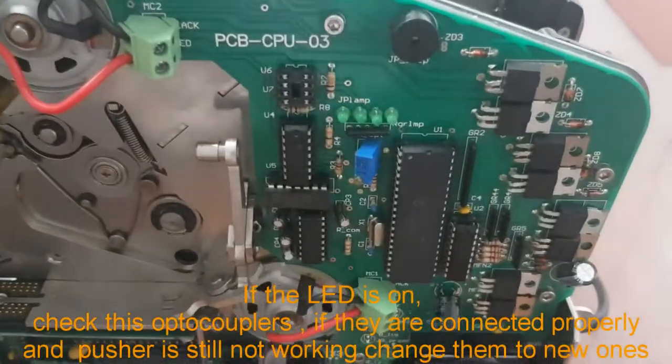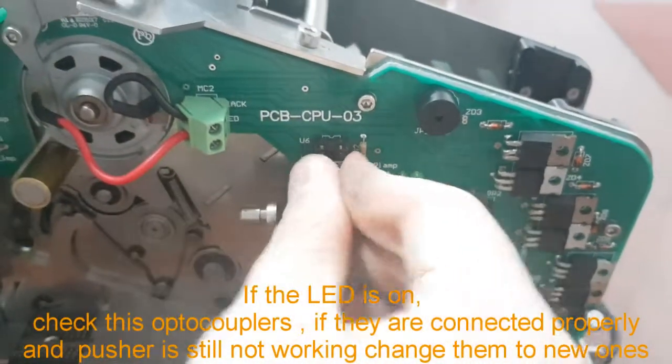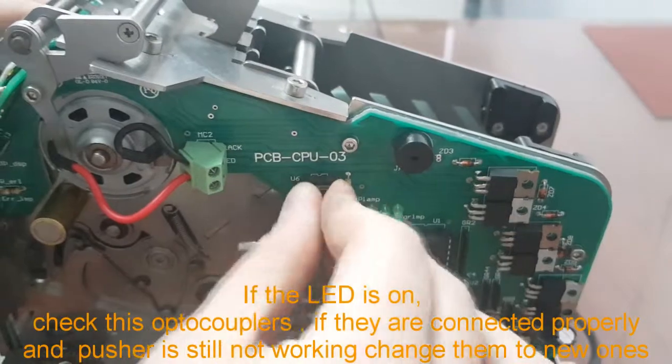If the LED is on, check the optocouplers. If they are connected properly and the pusher is still not working, change them to new ones.